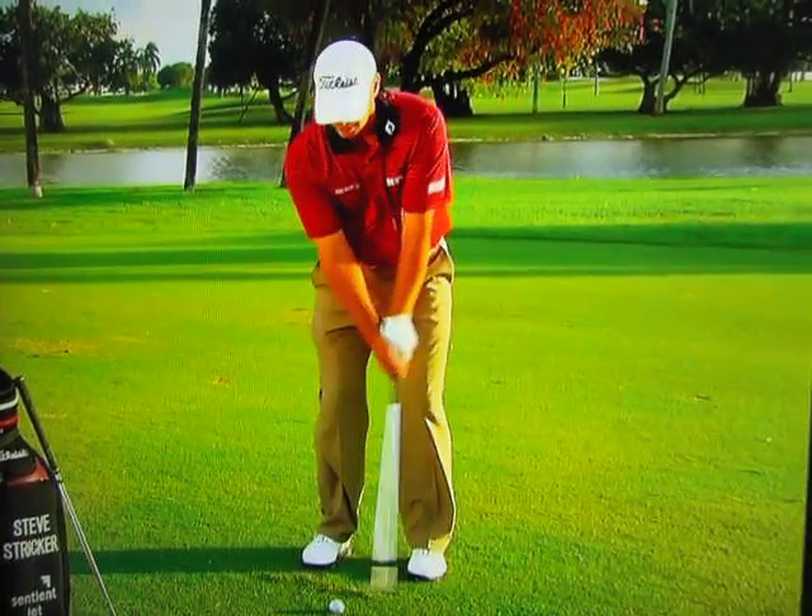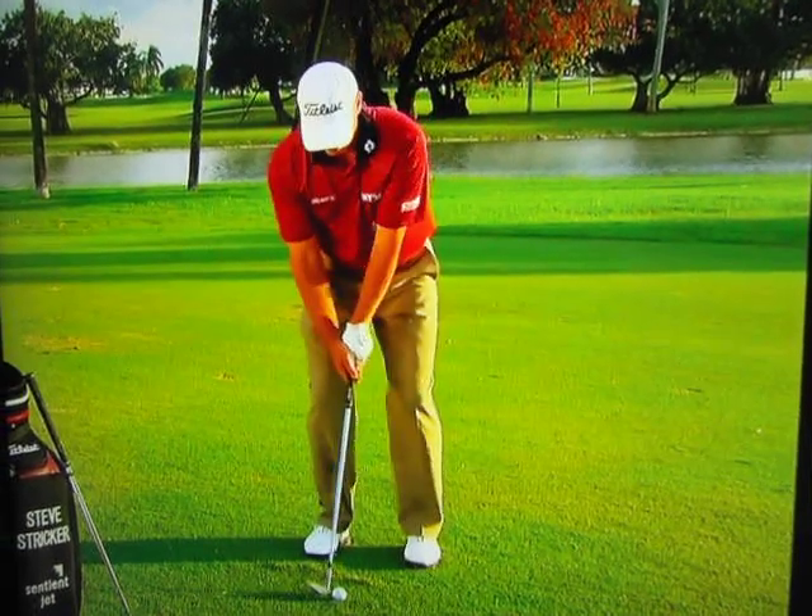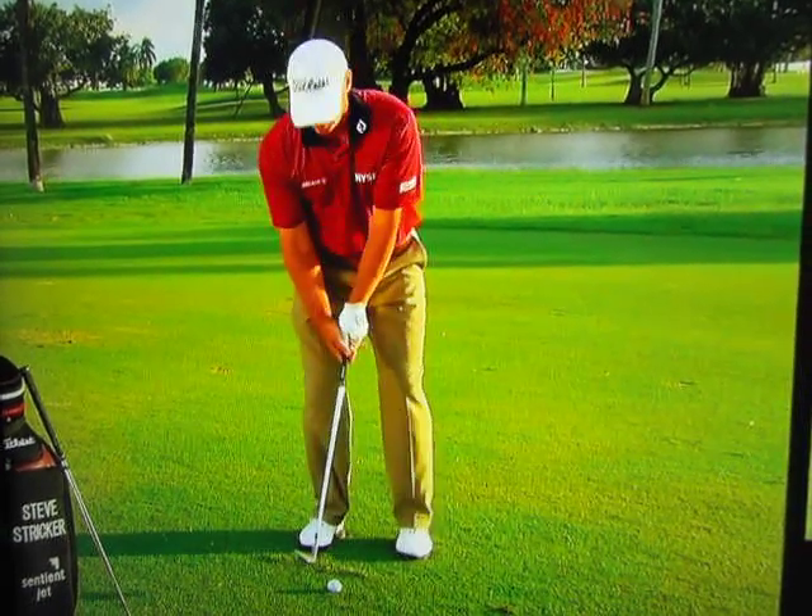A lot of tour players will get that wrist hinging up right away. I don't feel comfortable doing that, and it's simplified things for me quite a bit.